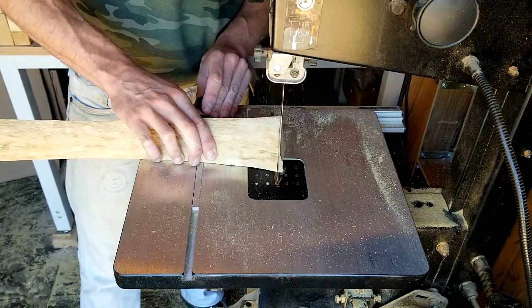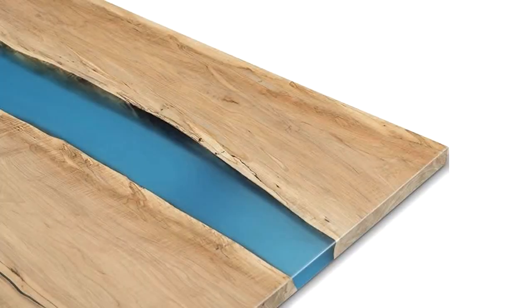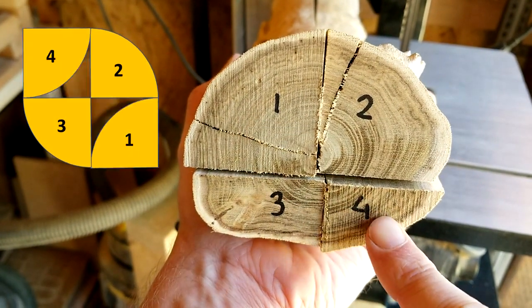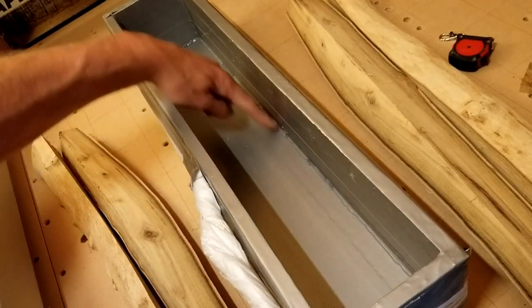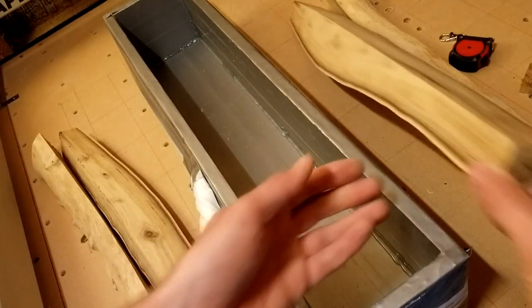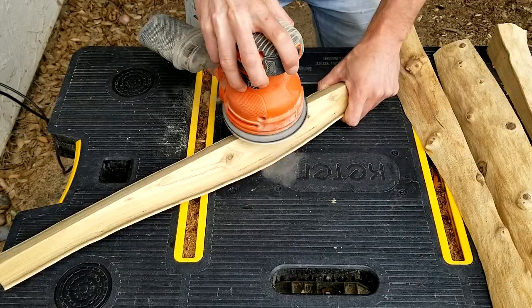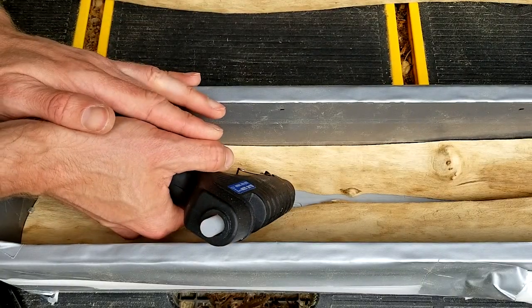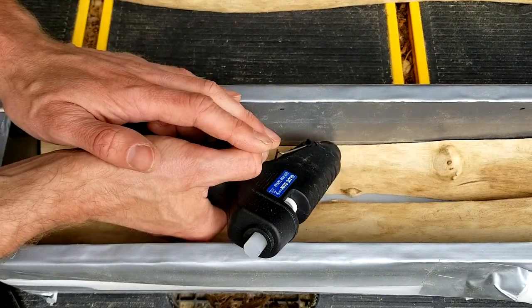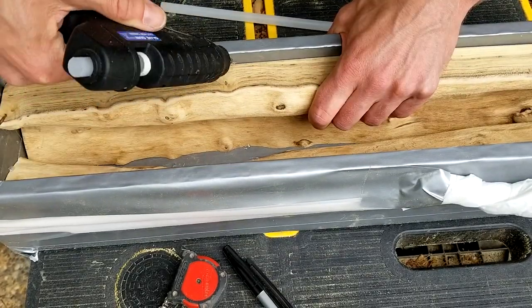I cut the branch quarters to length so that they would fit inside the mold. To create a three-dimensional river table effect, quarter 1 would swap places with quarter 4 and quarter 2 with quarter 3. But the layer of heat glue in the corners of the mold would prevent the 90 degree corners of the quarters to fit snugly, so I rounded off the sharp edges with the orbital sander. I then secured quarters 1 and 2 to the bottom of the mold with a drop of heat glue and fixed quarters 3 and 4 just below the top edge of the mold.